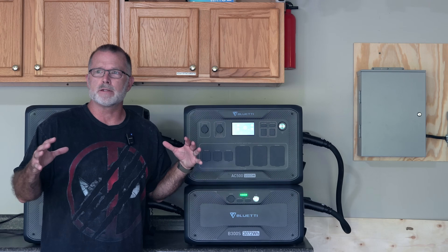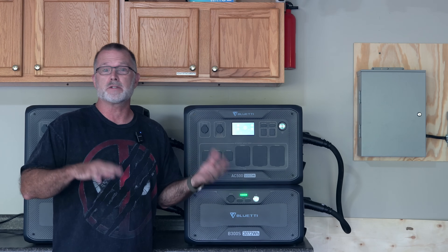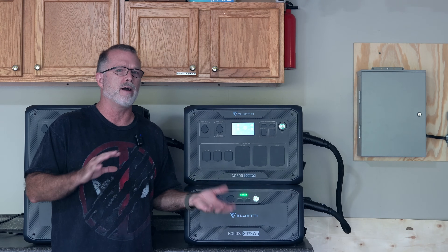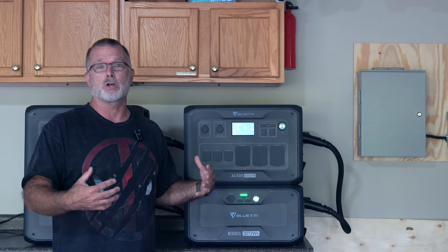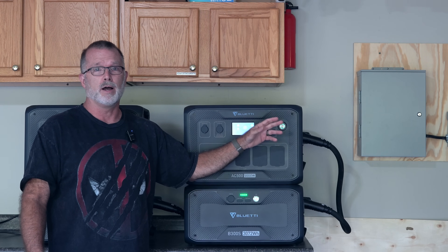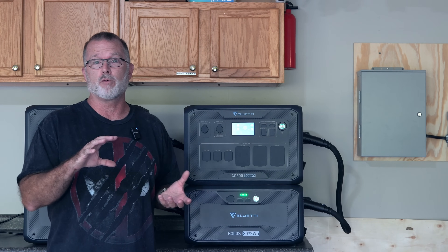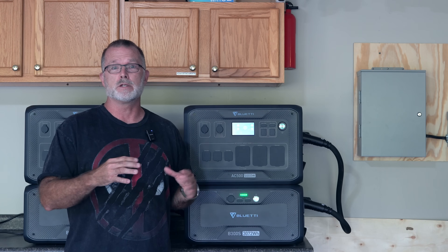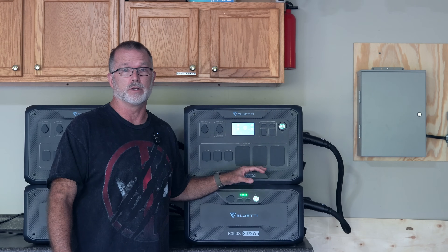Hey guys, thanks for joining me. I've done several videos on the AC500 now, and the most recent one I did was probably two and a half, maybe three months ago, where I talked about how to get three times faster charging than the standard 120-volt 15-amp charging you get from a standard wall outlet, where you can actually use something like a 1450 receptacle to output 240 volts 50 amps and get 50-amp charging.